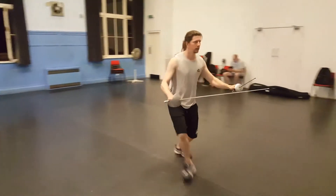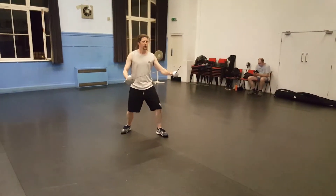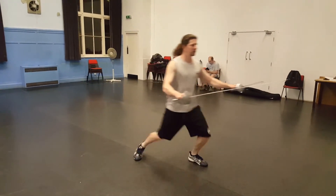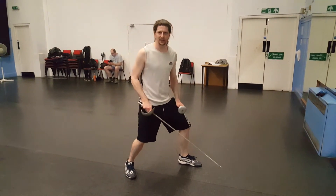Double pass forward, double pass back, double pass back, double pass forward, double pass back, double pass forward, double pass back, double pass forward. Simple as that, and I'm still maintaining that distance.